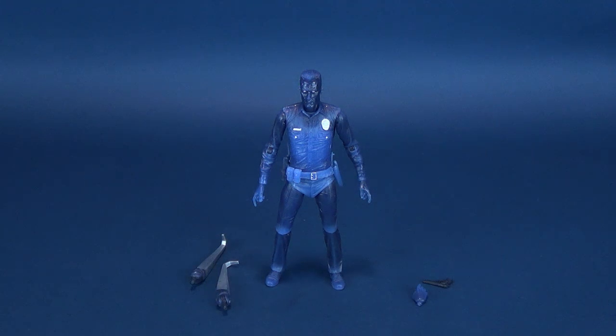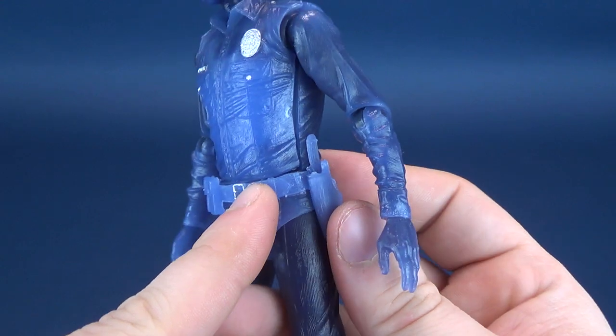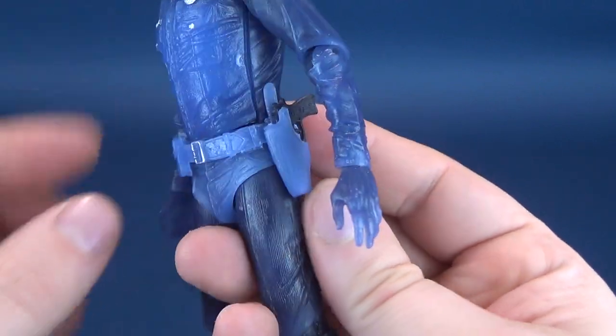Just before we do that, let's have a look at the accessories that come included with the figure. A very small pistol can be wielded in his hand, or, much like the original released T-1000 figure, you can take the pistol and fit it into a side holster.